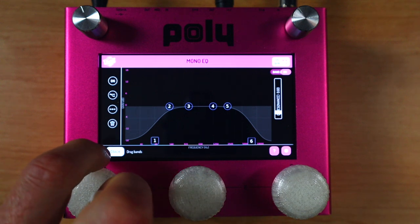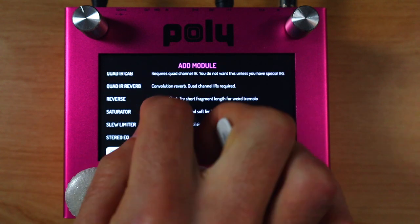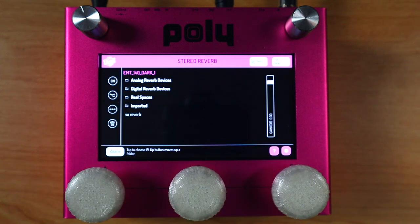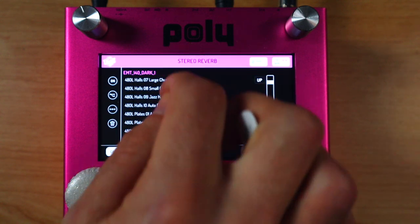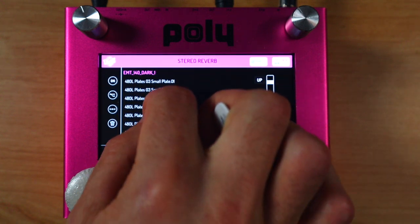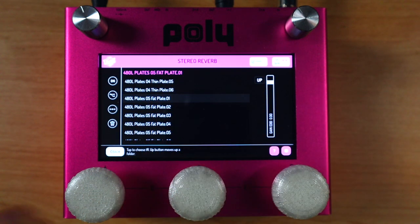Perfect if you want to send that direct to front of house at a gig. Let's do a few more things — I'm going to add in a reverb module and a stereo EQ. I've connected my reverb and my EQ in parallel, and let's go through and find a suitable convolution reverb. There are several fantastic factory reverbs, from analog reverb devices like EMT plates and springs to digital reverb devices. One of my favorites are the 480L — these old Lexicon impulses. There are some really beautiful sounding plate-style and hall-style algorithms and captures in there. I'm going to go for fat plate number one.